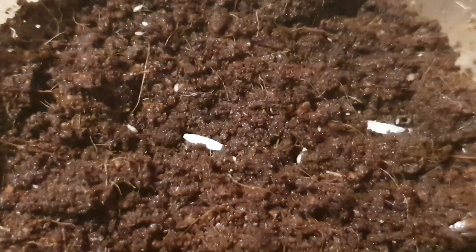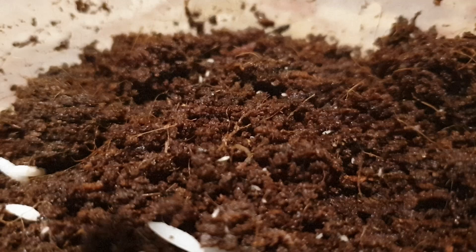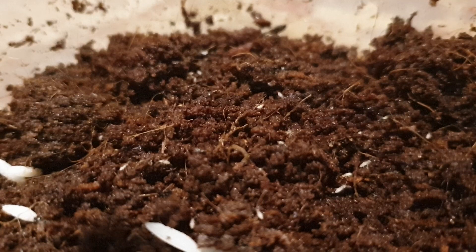Springtails are often utilized to sow the substrate of an enclosure with a food source. They can help to function as a clean-up crew for the enclosure, and also due to their tiny size, they make an excellent food source for newly morphed newts and salamanders.